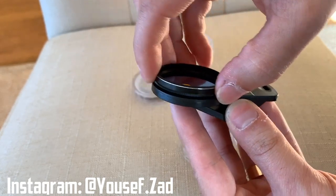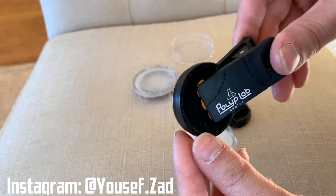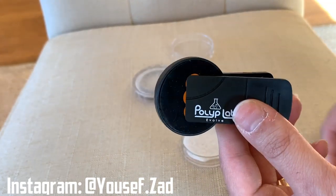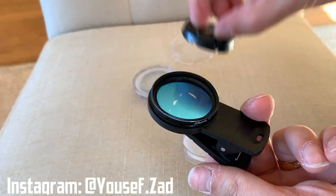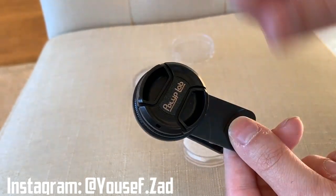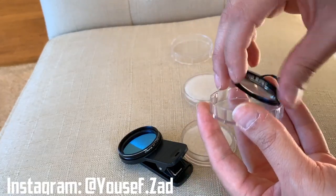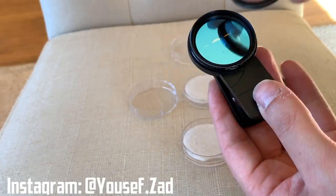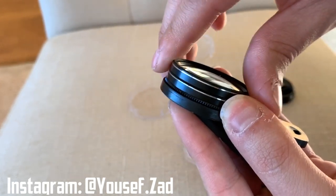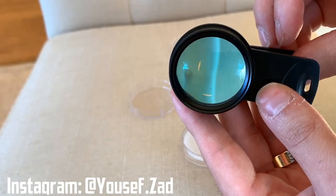You screw the top portion on there so it gets nice and snug, and that's all you need to do. The clip goes on the back of your phone where your camera is. The cover can close it out so you don't get scratches on the lens when you're not using it. If you want to add the macro lens, just take it out and screw it on top of the other one — it's super simple.